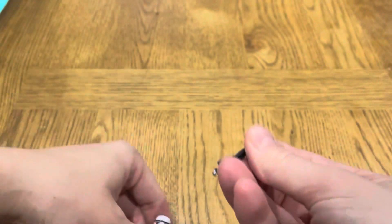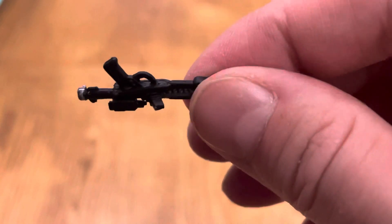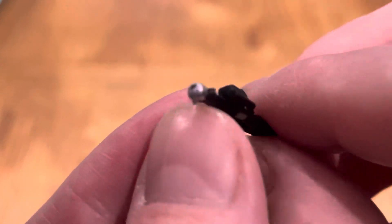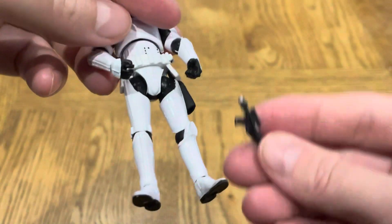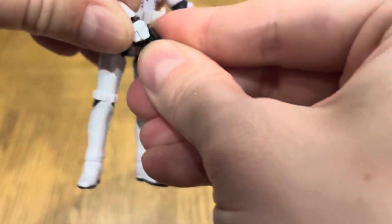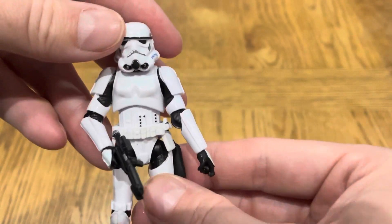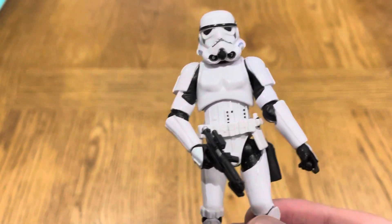I'll just get his blaster. There we go guys — quite a nice finish to it, with the silver on the end, which is quite nice. What do you think? Not a bad figure at all. He'll go really nicely in the loose collection.